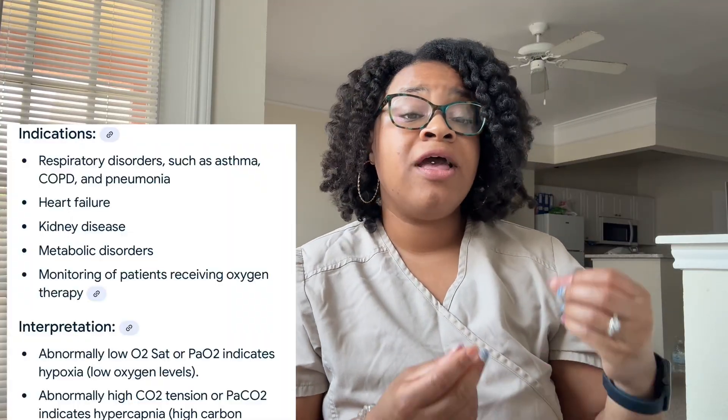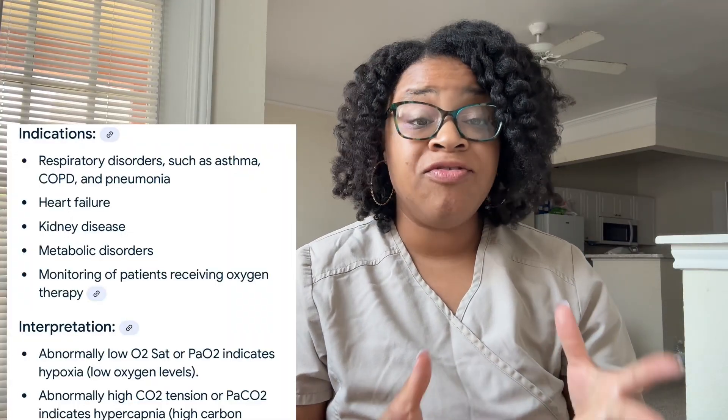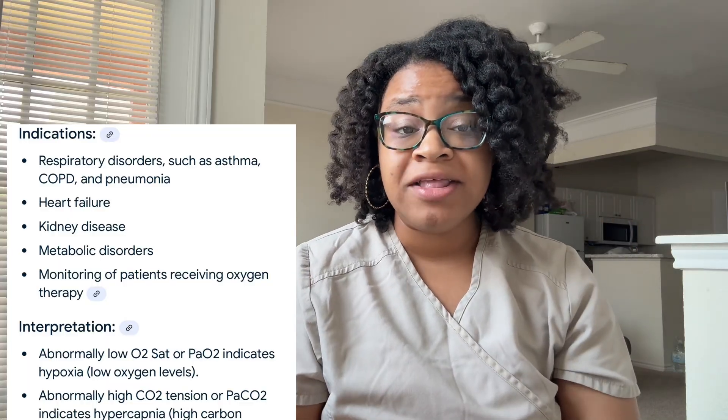Arterial punctures tend to most likely be done in critical care situations. There are many different reasons that a physician or a nurse may order an ABG — these are normally in respiratory types of situations. Arterial punctures are for measuring blood gases, pH levels, monitoring your oxygen, and many more things.